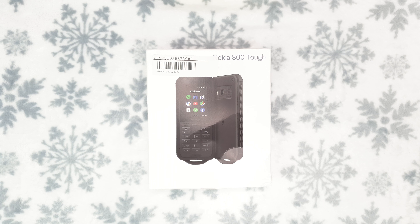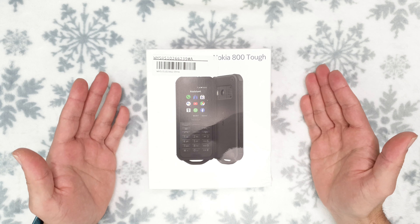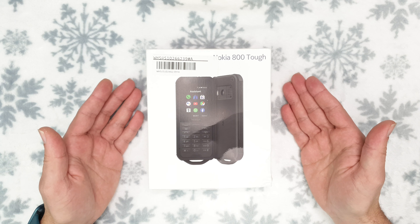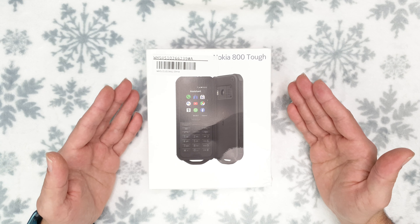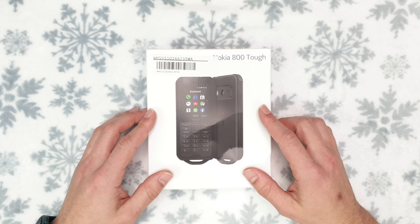Hello guys and welcome to the Vlogging Project, this is Tony. Today I'm going to do an unboxing and size comparison of the Nokia 800 Tough. This phone is important because it's Nokia's first officially IP68 plus military grade spec phone, which means it's foolproof and supposed to survive everything.